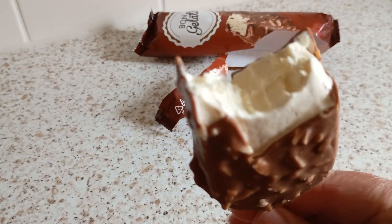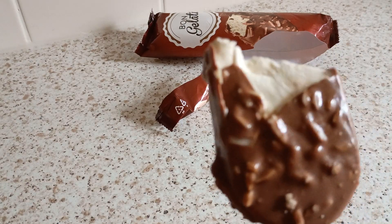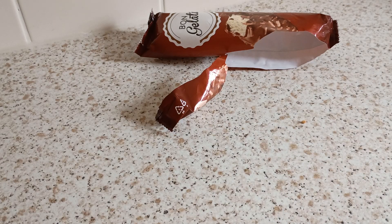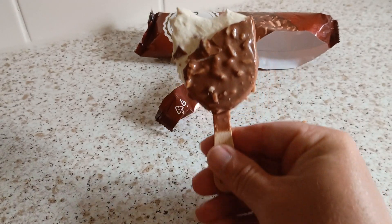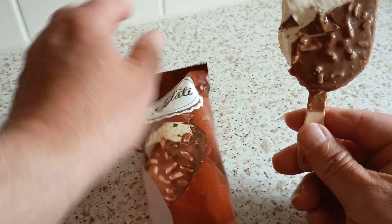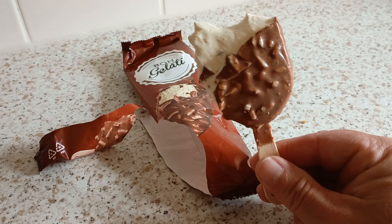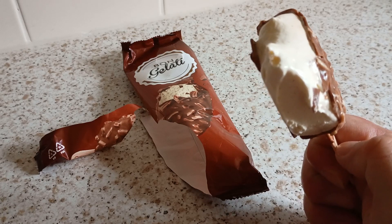That is quality — that is actual quality. Quality ice cream there. I'm impressed with these. They were £2.79 for six. It's always £2.79. Bongalati — that is quality. There's no ice in that at all. I'm expecting ice in that ice cream — that's why they call it ice cream.